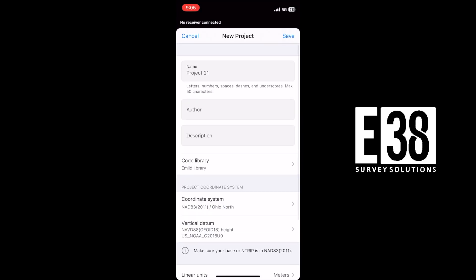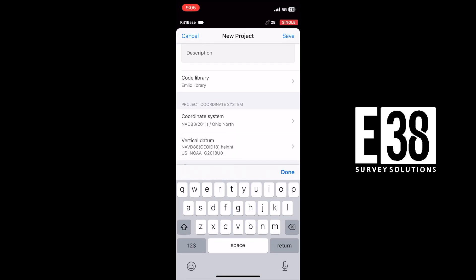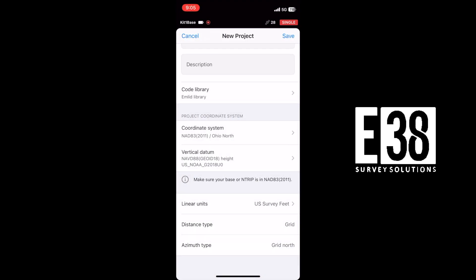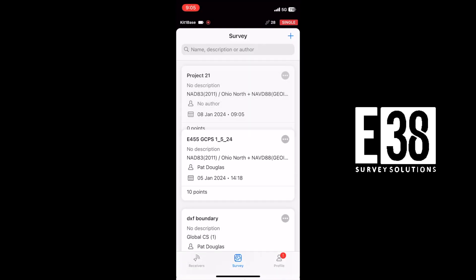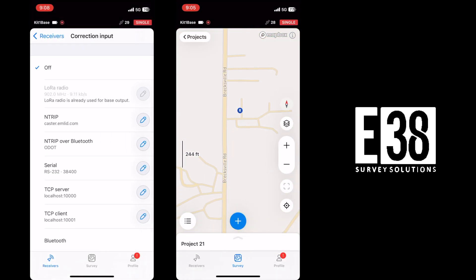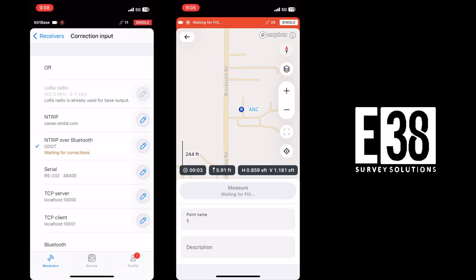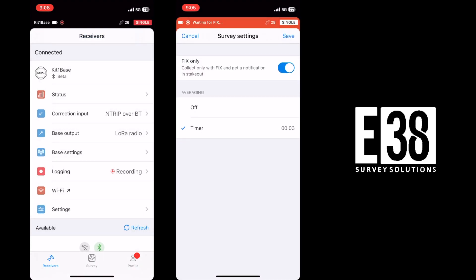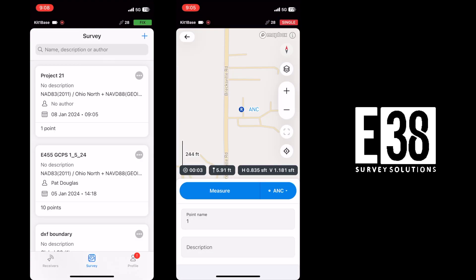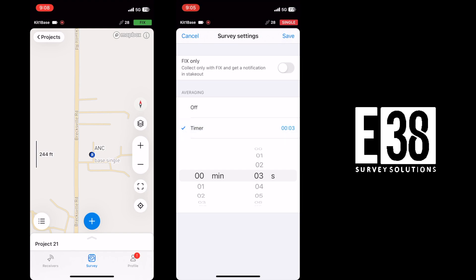Now we'll set our base point for consistency and repeatability. We'll start a new project regardless of our setup method, whether that is using an averaged single or fixed solution, or manually entering a known coordinate. For our fixed solution base point, we'll use RTK corrections and shoot a point with a two-minute average. For our single solution point, we won't use corrections — we'll turn off the setting to collect a point with fix only and begin averaging out the single solution over two minutes.